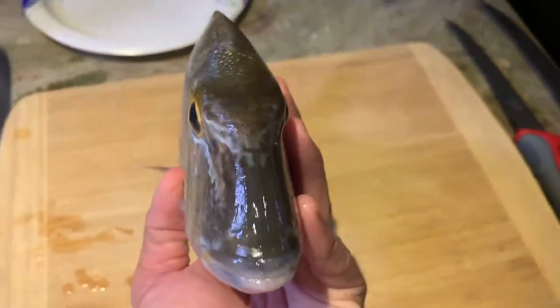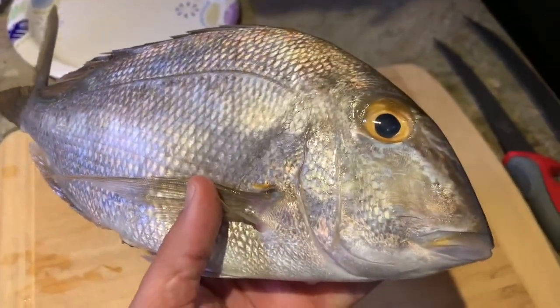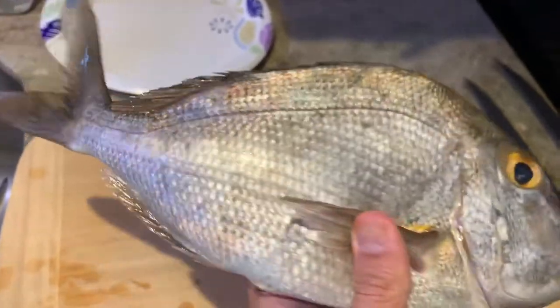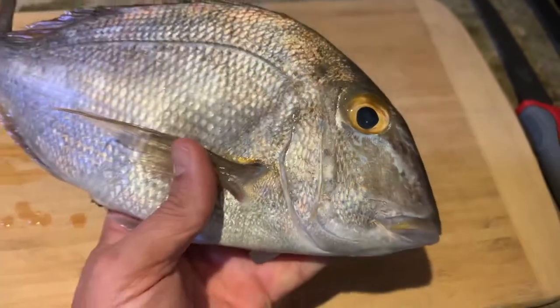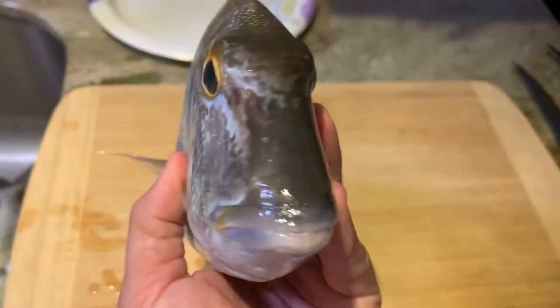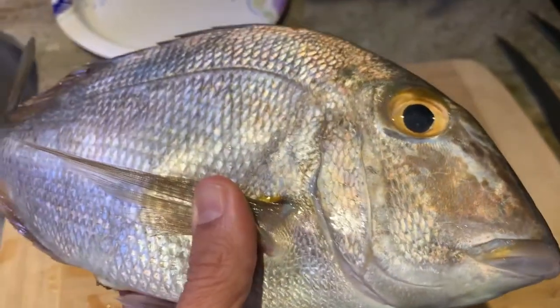Porgies are a common fish that you catch while snapper fishing, and they are not well known for their great-tasting meat. They're better known for just being something that's kind of annoying as you're trying to catch snapper. But I've heard that this odd-looking fish is actually good to eat.